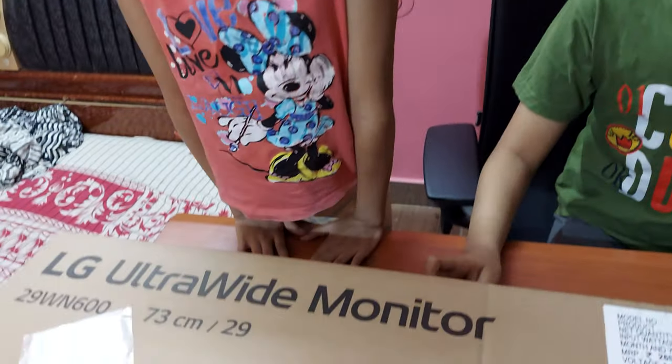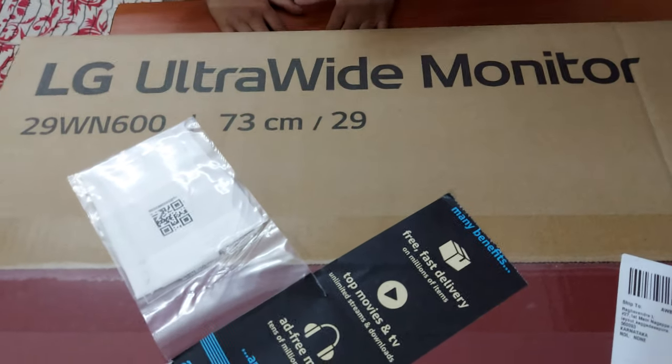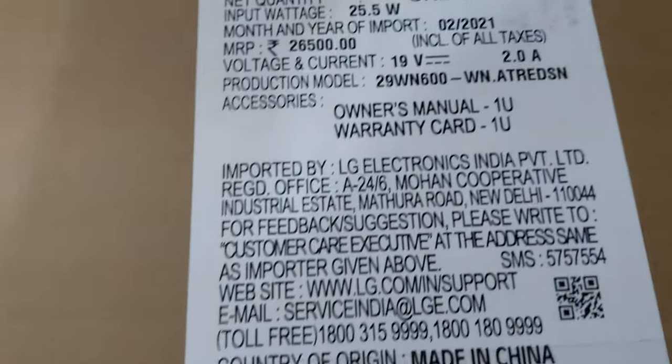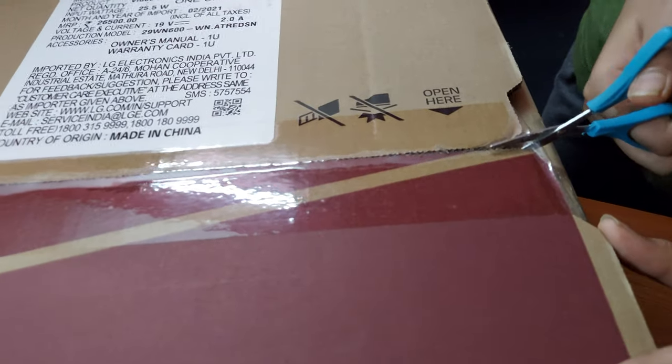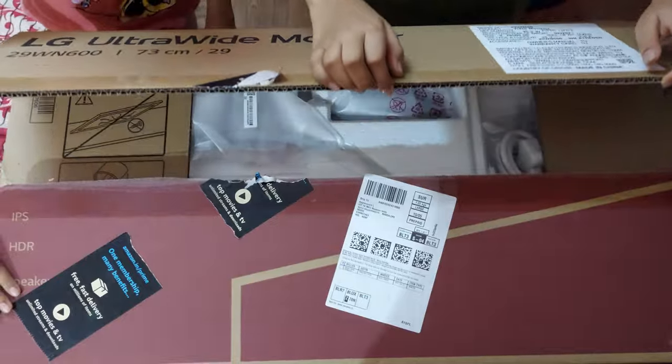An ultrawide monitor which is 76 centimeters and 29 inches wide. See what's in the box. Now let's open it. Yes! Let's see what's in the box.